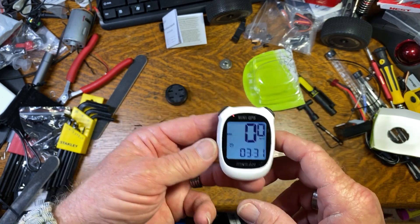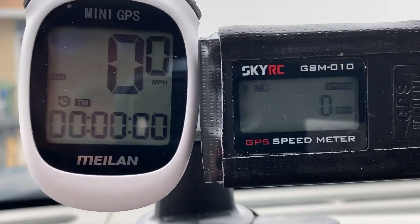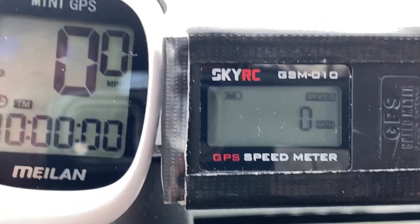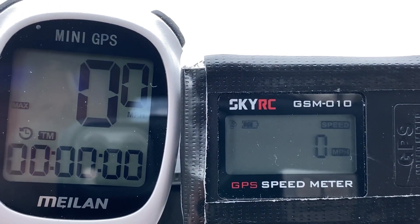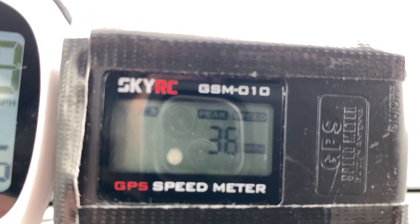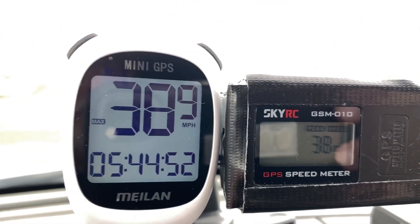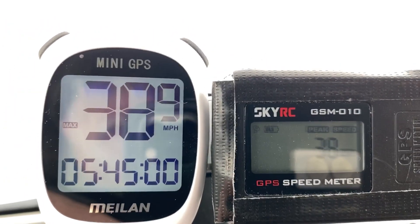I have both GPSs zeroed out. The mini GPS is much easier to see than the SkyRC. I'm going to drive around the neighborhood and see what the max shows, then go out on the highway for a second and see how close they are together. So far we have 38.9 on the mini GPS and 38 on the SkyRC — there's no decimal on this one. The mini GPS is quite a bit easier to see despite the glare. Now I'm going to take a loop out on the highway and see how they compare.